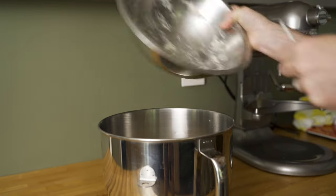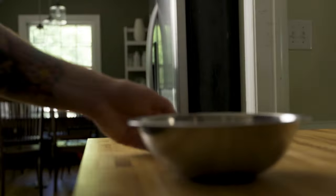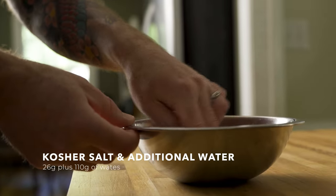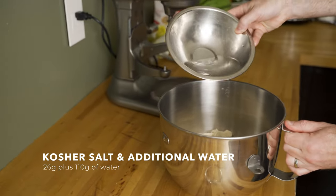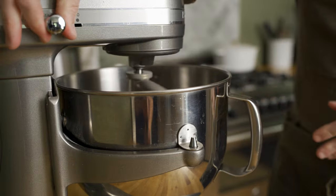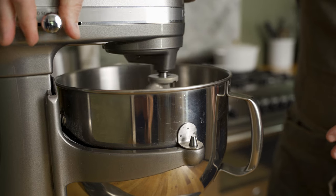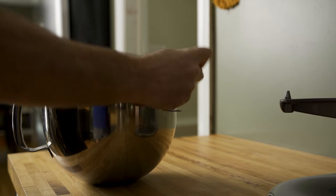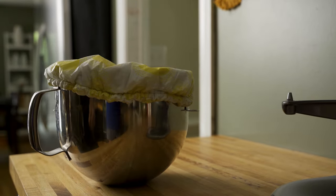The next day, I transfer the biga to the bowl of my stand mixer. My target hydration for the final dough was 65%, so I dissolved 26 grams of kosher salt and 110 grams of warm water and added that to the bowl with the biga. This gave me a properly seasoned dough at precisely the right hydration percentage. I ran the mixer on low speed just until the water was absorbed and a homogenous dough formed. Then I covered the bowl and let the dough rest for about 20 minutes. This step is called autolyse, which helps the flour hydrate and makes the dough easier to handle.